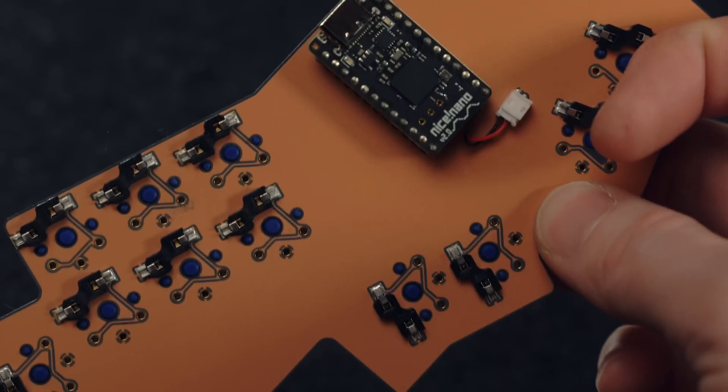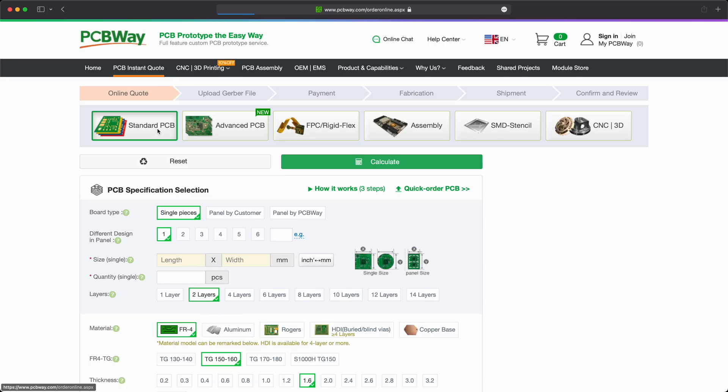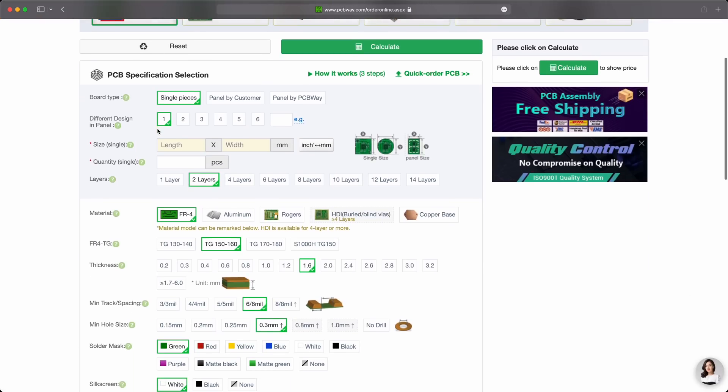They've got a range of different services from very affordable prototype boards right the way through to advanced boards that use incredible color schemes like this transparent solder mask on the after dark black core PCB, which is an amazing thing but obviously has a cost associated with it. The thing that strikes me about their service is it's super fast — they will ship these things out to you really quickly, and their shipping is fast as well. Do check them out when it comes to choosing a PCB fabricator for your custom keyboards.